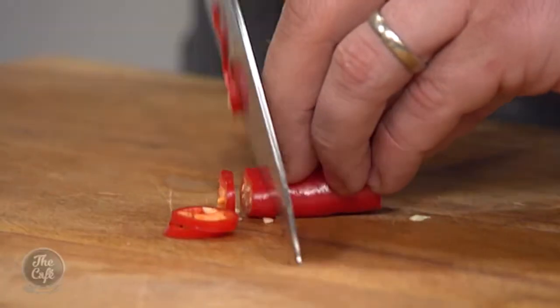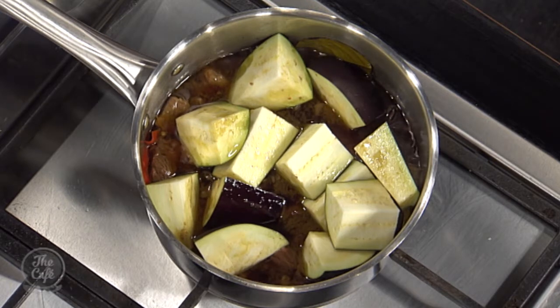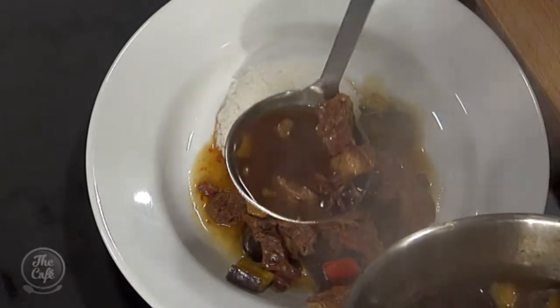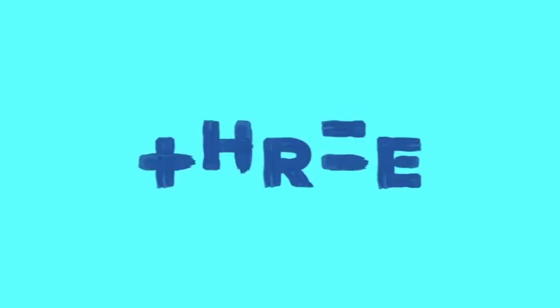We'll save that little bit of chilli for the garnish at the end — slice it up. Serve it with some rice on the side and that is a real hearty, full-of-flavour dish. Make it at home — you can get the full recipe and ingredients on our website. You can see that eggplant has just softened and sucked up all that juice. The liquid looks quite thin still but don't be fooled, there's so much flavour in there. Serve it with a little bit of rice and that is a great, tasty, hearty meal. We'll see you next time.